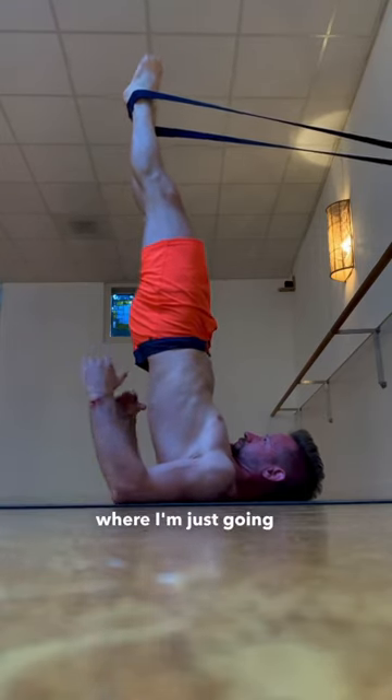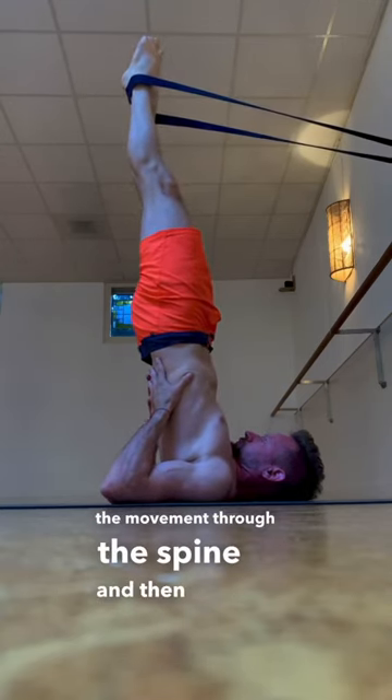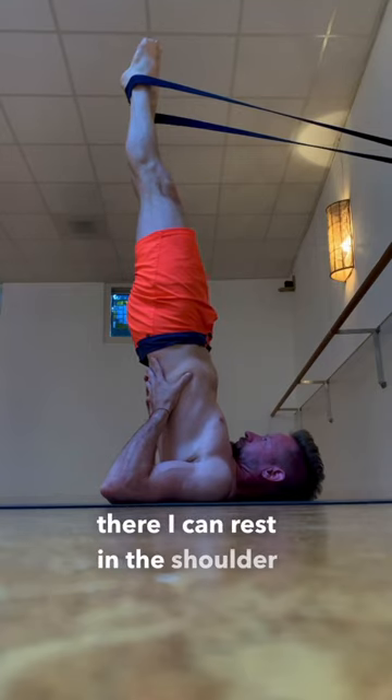Try this drill where I'm just going up and down slowly, trying to control the movement through the spine. And then once I'm there, I can rest in the shoulder stand.